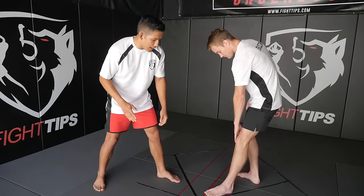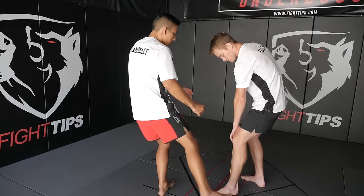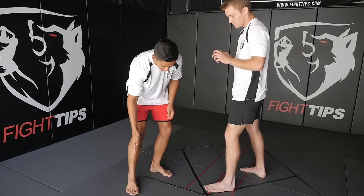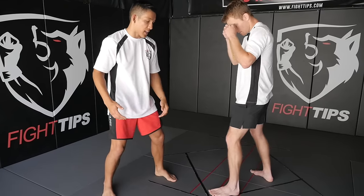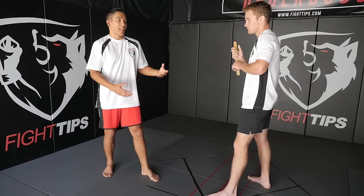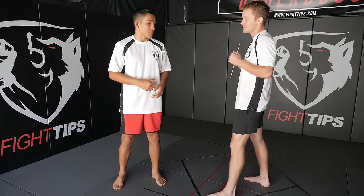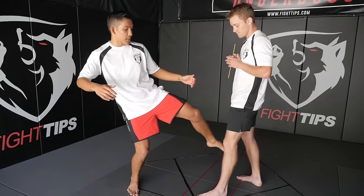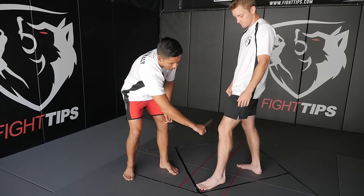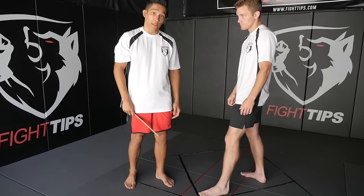We want to apply that same principle to our calf kicks. When I'm attacking Shane I don't want to kick shin to shin straight on — that's really gonna hurt me. I want to kick on the outside where I'm hitting him on the weak part of his shin, and I'm also attacking with that sharp blade of my shin. I'm coming across and making sure I turn it over so I'm hitting with the blade, not the flat part. Anderson Silva's leg break in the second Weidman fight happened because he was slapping kicks in without turning them over, so be sure we're chopping to the outside with the blade of our shin.